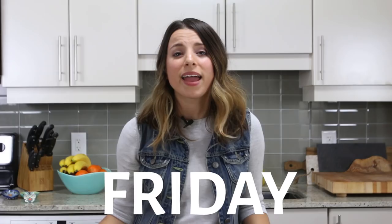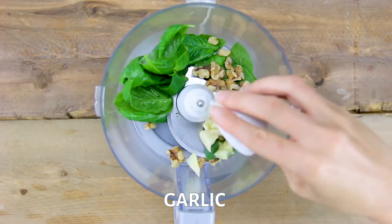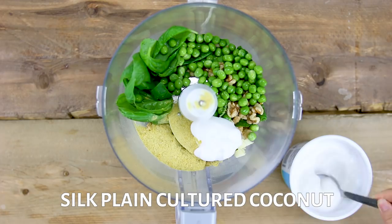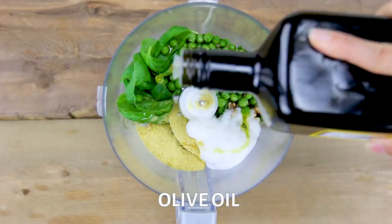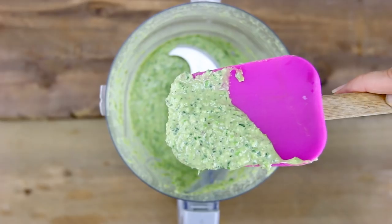It's day number five, Friday, and we are ending things off strong with my mint pea pesto pasta — that's a lot of peas, but it's super easy and delicious. The next sauce is my mint pea pesto. In a food processor, add in some fresh basil and mint, raw walnuts, garlic, nutritional yeast, fresh sweet peas, and then I'm adding in Silk's plain cultured coconut. I love using this product because you can basically sub it one-to-one with yogurt and no one will know the difference. Add a good squeeze of lemon juice, drizzle in some olive oil, and a good pinch of sea salt and black pepper. Pop the lid on and blend everything until it's nice and smooth. This is what it should look like.